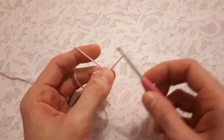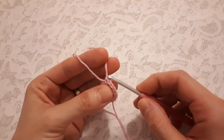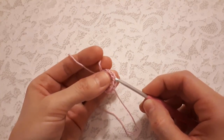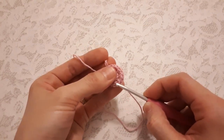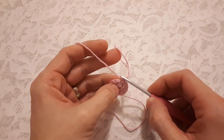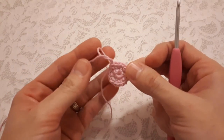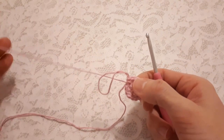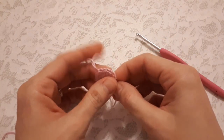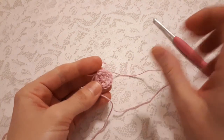Let's count together: one, two, three, four, five, six, seven, eight, nine, ten, eleven, twelve, thirteen, fourteen, fifteen, and the last one hiding there — sixteen. At this stage we can also close up the small center space by pulling on the yarn tail. Just grab it and pull it tight enough so it closes completely.